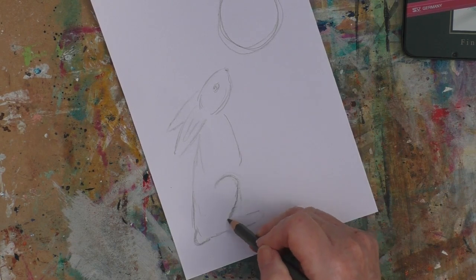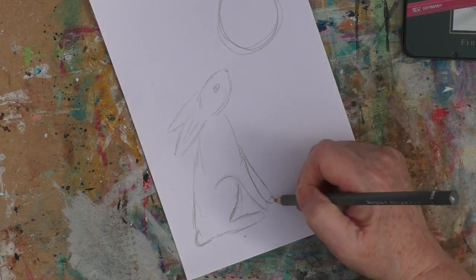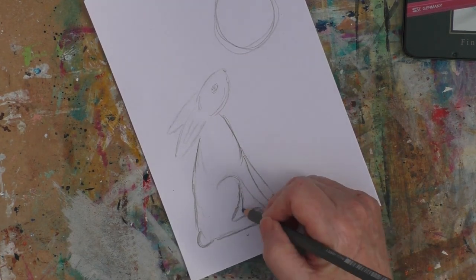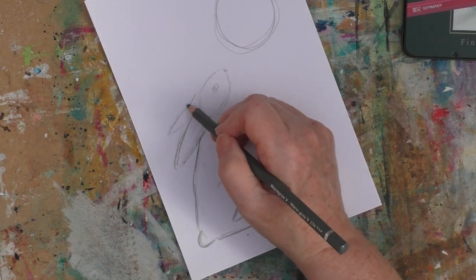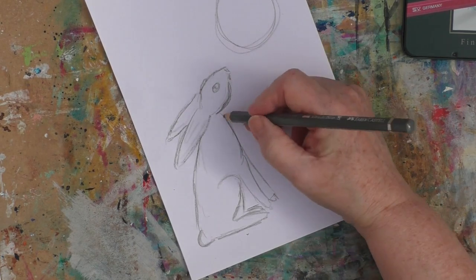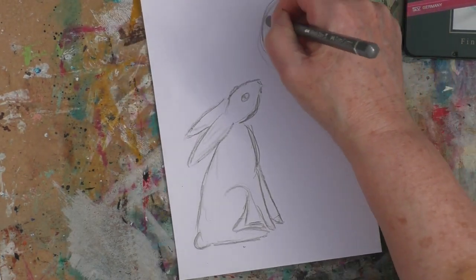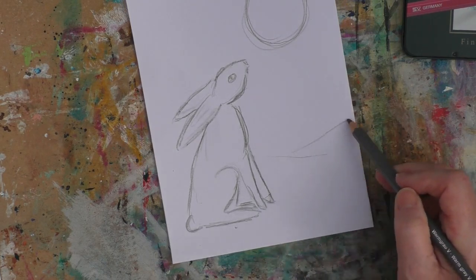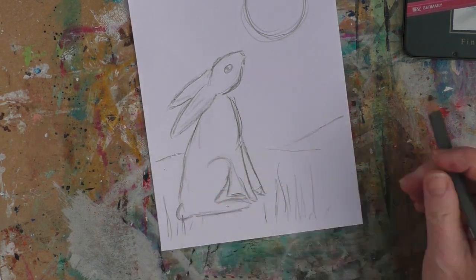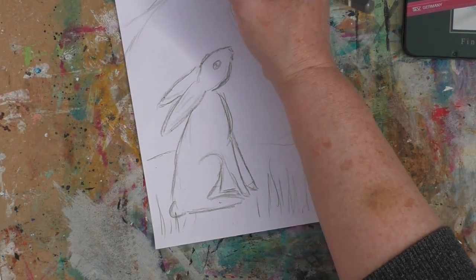I've put the very distinct shape of the leg in and the long foot, and now I'm just defining that a little bit more. I'm bringing down the chest area and then the two front legs, which are very long as well. The paws on the front of a hare are quite small, and very small in comparison to their large back feet. Just going around that in a little bit more detail, really shaping up my sketch and putting an eye in. I just drew a very rough circle for the moon, and I want some hills in the background with maybe some grassy bits or flowers. I'm thinking too about maybe a branch coming over.